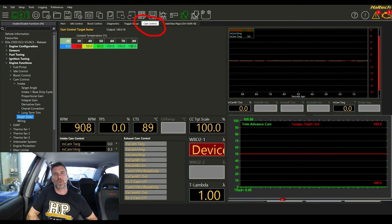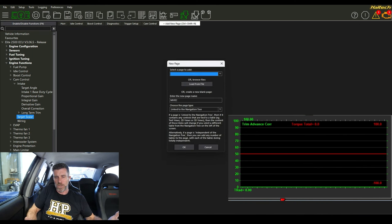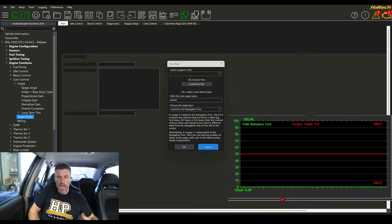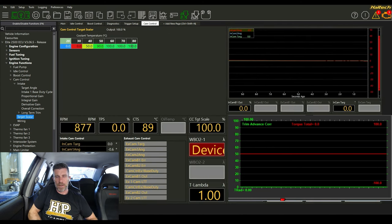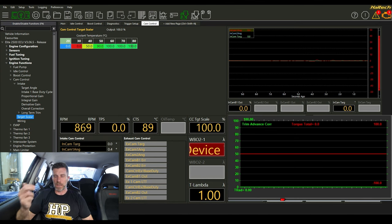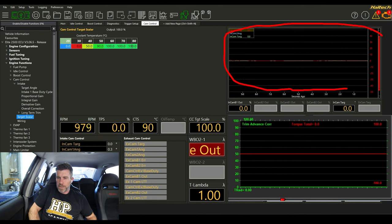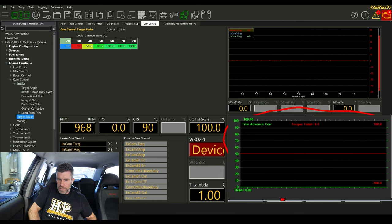In the NSP software, I've made a separate page for cam control. If you have a fresh installation, you can click 'Add New Page' or use Ctrl+Shift+N, then select the cam control page. This page gives us all the information we need at a glance. Because the 4G63 MiVec engine only has continuously variable cam control on the intake, some elements here are redundant. We have a real-time trace of cam position versus target for intake, and the same for the non-existent exhaust cam.